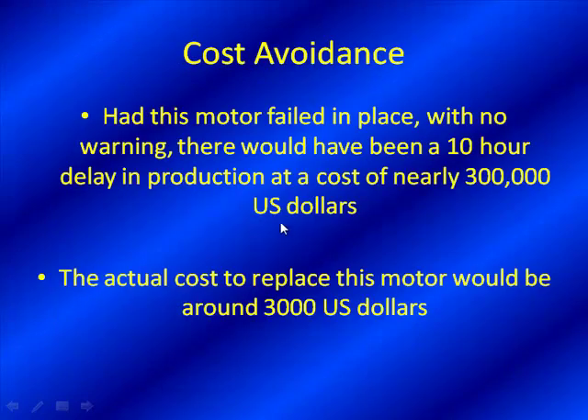Let's get to the actual numbers. Had this motor failed in place — a very critical motor for a critical application — there would have been a 10-hour delay in production at a cost of nearly $300,000 US dollars. To replace the motor would be around $3,000 US dollars. The replacement cost was not that excessive, but from a loss-of-production standpoint, this was an extremely critical application.